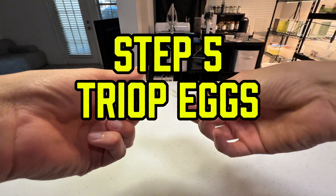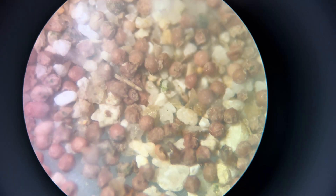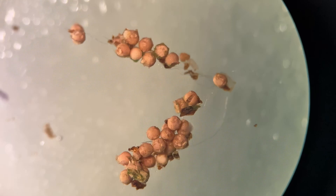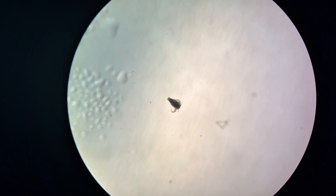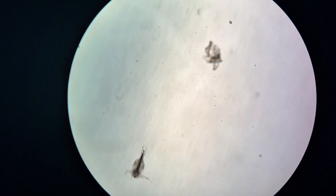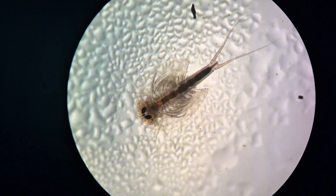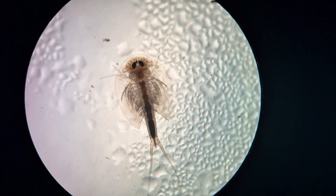Step 5: Introducing Triops Eggs. Triops eggs are barely visible to the naked eye and often float on the surface of the water. After 24 to 48 hours, the eggs will hatch, releasing tiny, jerky swimming larvae known as nauplii. At this stage, avoid adding food — the larvae will feed on microorganisms already present in the tank. Once they develop a visible carapace, you can crush fish flakes or fish food and add a small pinch.